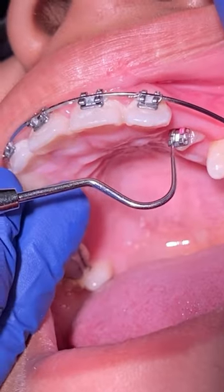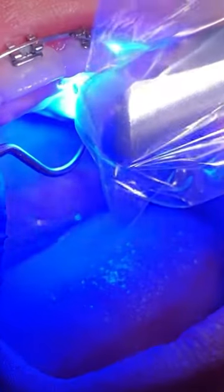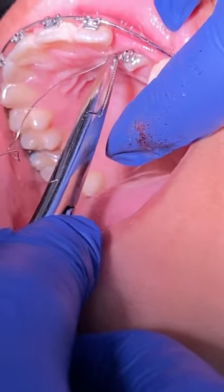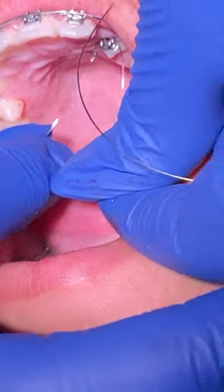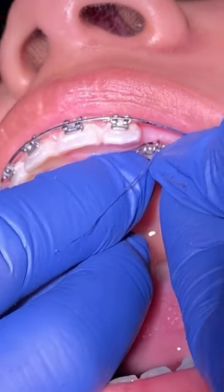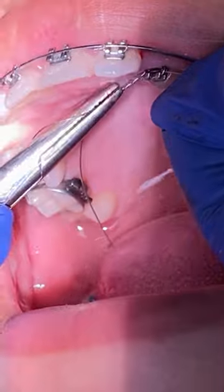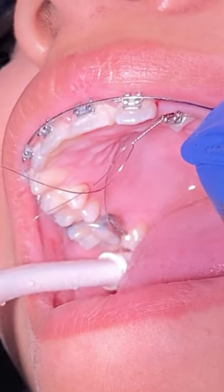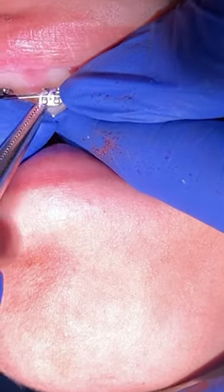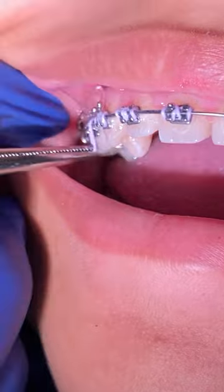We're going to start pulling the tooth forward using a piggyback method. We're going to place our original wire, then get another wire and engage it to the tooth that's trying to erupt a little bit more. Then we're going to engage with ligature ties and bring the other wire in the back forward and engage with the original wire — it's an activation pull method to bring the tooth a little bit more forward.